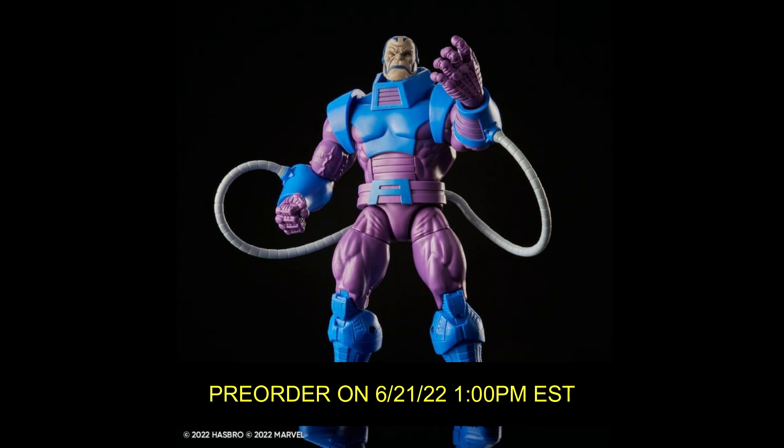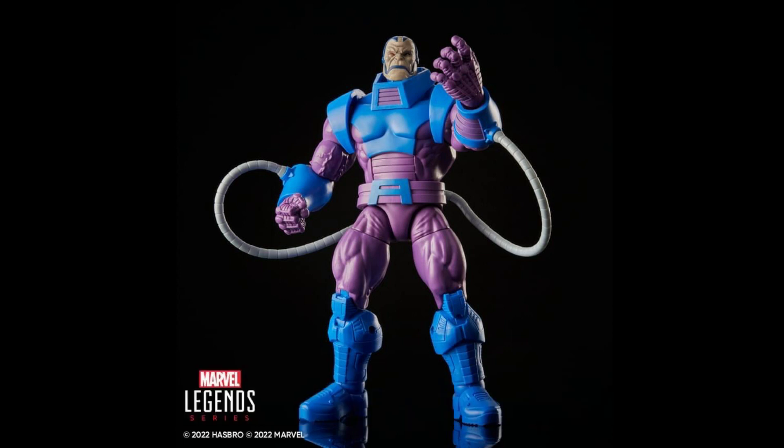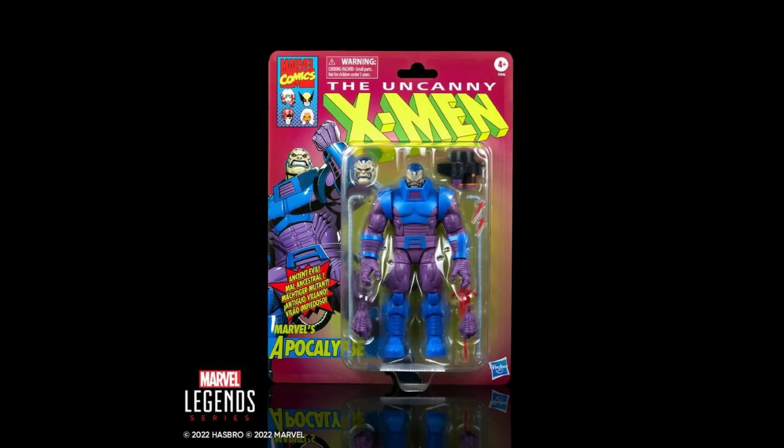No word on pricing, but I assume it'll be the same as Rhino, who was also a retro deluxe at $39.99. Usually figures that were a BAF get marked at a higher price point, so I won't be surprised if this costs a little bit more because of all those new parts and accessories. But it's way more feasible to go with this more affordable route than trying to hunt down that BAF — that BAF headpiece alone was going for like $80 to $100 at one point.